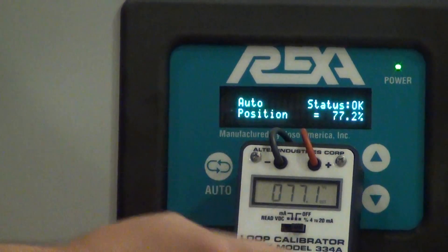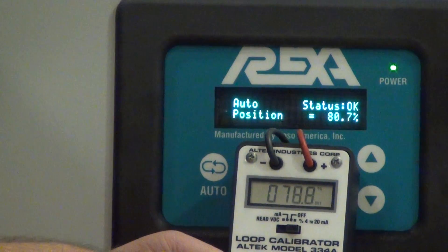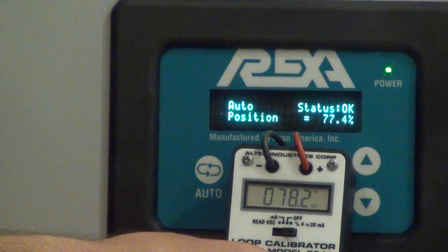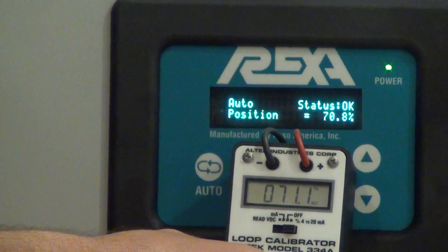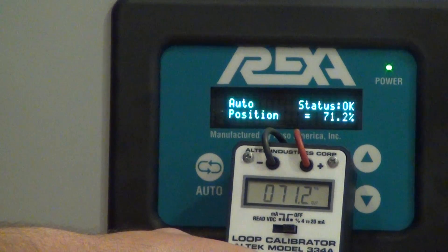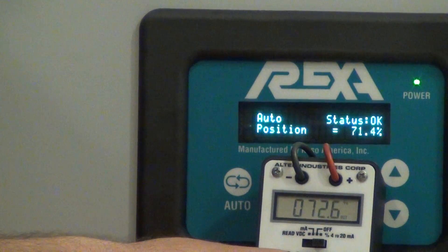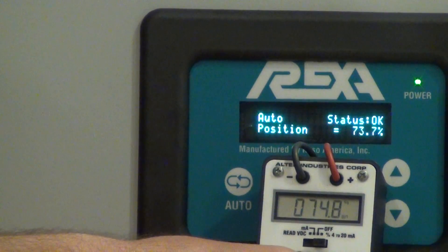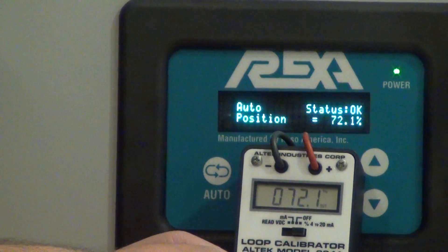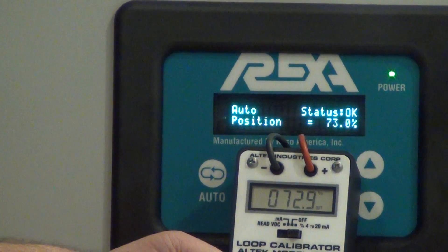You can also see on the display that the frequency response is very good — between 4 and 5 hertz depending on the model. So as fast as I change my signal, my actuator begins to move and stabilizes the process.